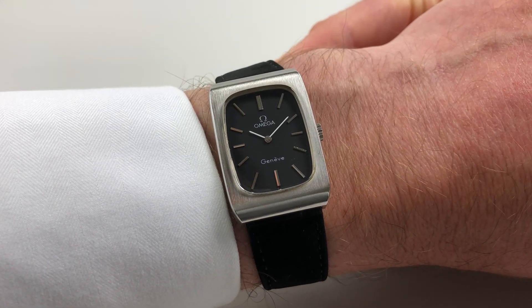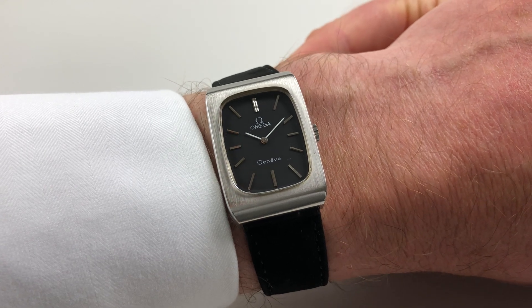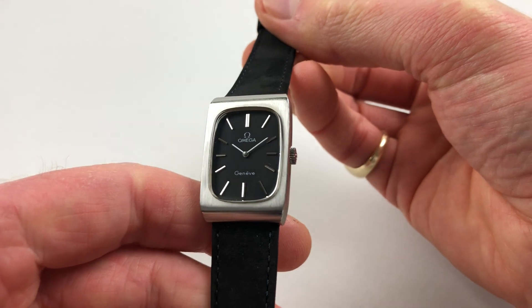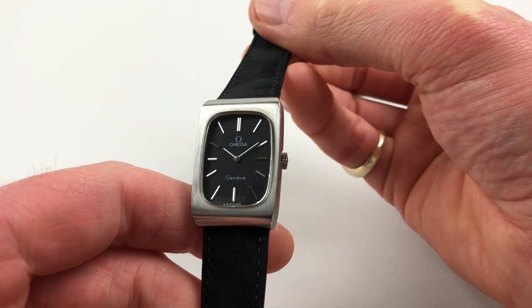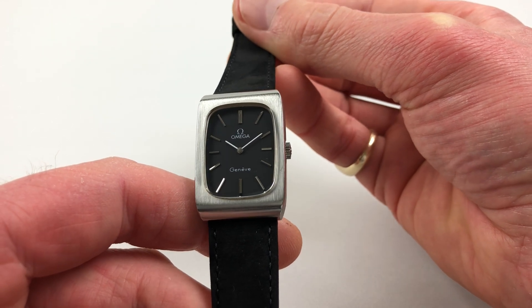This lovely steel rectangular black dialed Amiga Genève wristwatch dates to circa 1973. The dial has applied baton indexes and there are white baton hands.